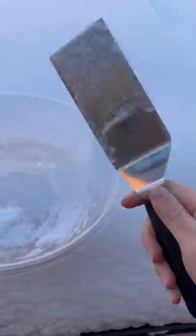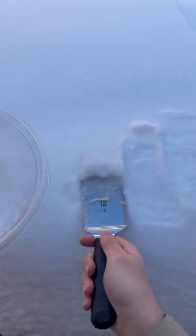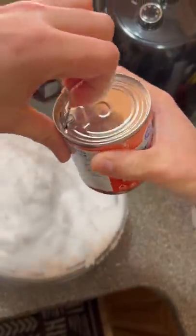You're not going to believe how easy it is to make snow ice cream. First, you want to cultivate a good amount of snow. I just filled up this giant bowl. I tried to use the snow on the top that hadn't come in contact with anything.